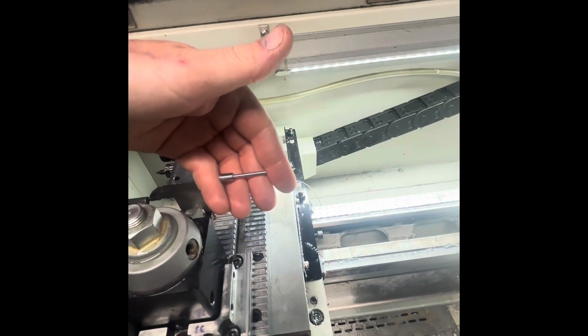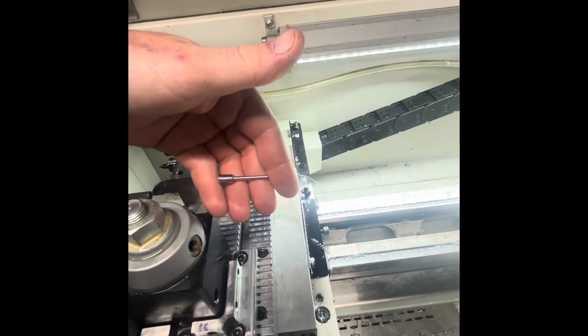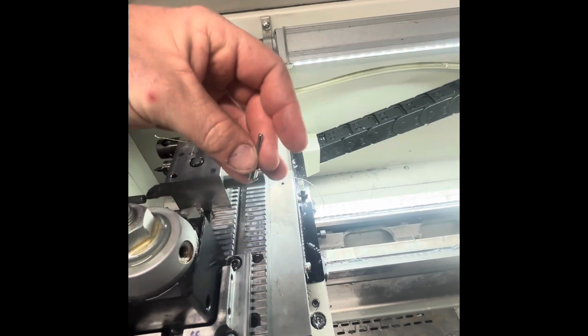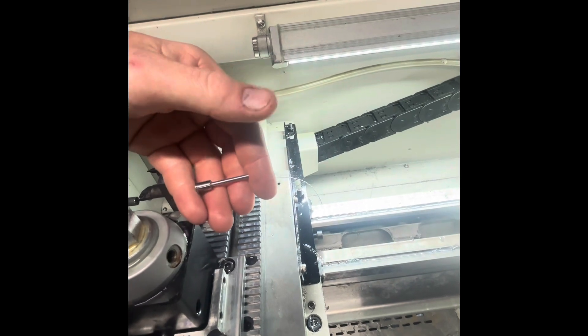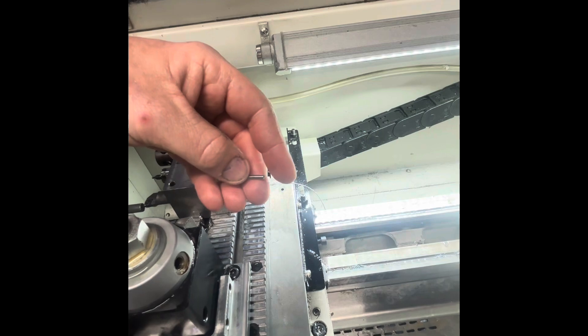So today we're making a batch of CZ 457 loaded chamber indicators. They're made out of 17-4 stainless. They're about an inch and a half long and this thin area is a little over a hundred thousandths.